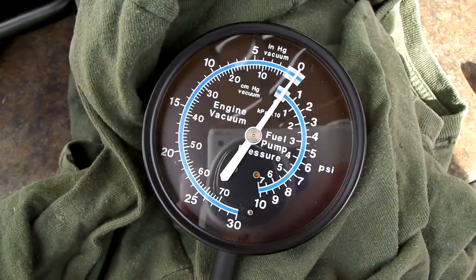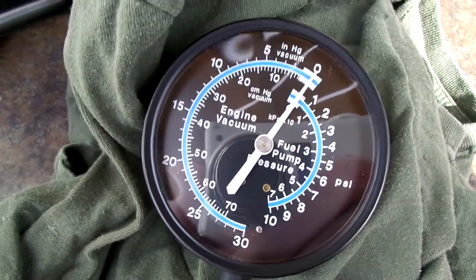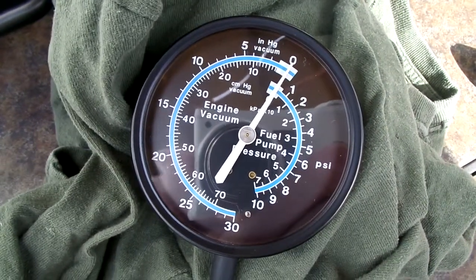All right, I'm going to give it a second to warm back up. It takes a little bit out here in the cold. And we'll hit it again and see exactly what happens.